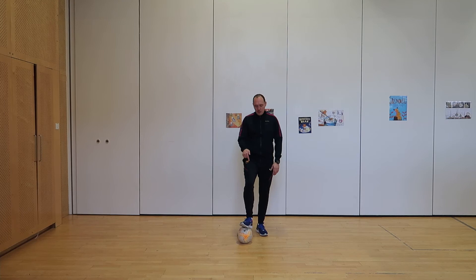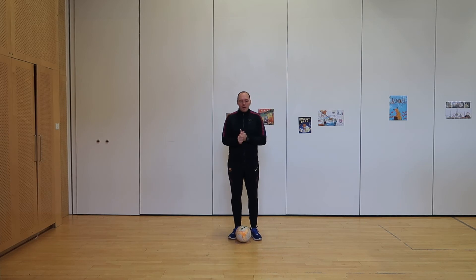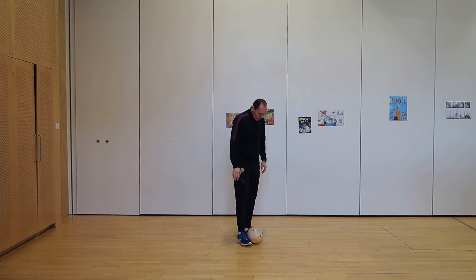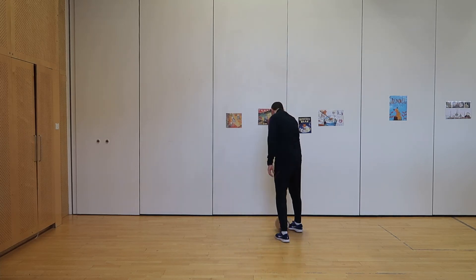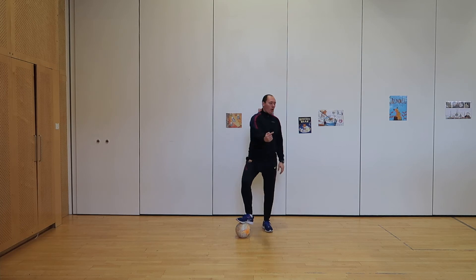And stop. Remember, stop is when you put your foot on the ball and try to keep your balance. Amazing! Super. Now we're going to try to do a small circle using our big toes — the inside of the foot. You can use your right foot or your left foot. I'm going to use my right foot and go anti-clockwise, making a small circle.